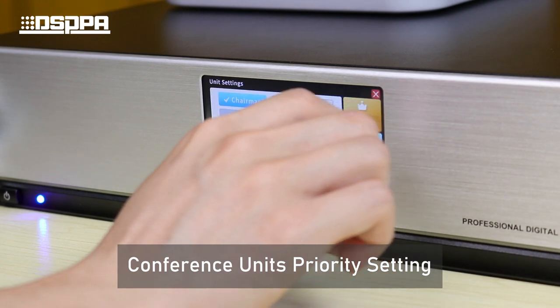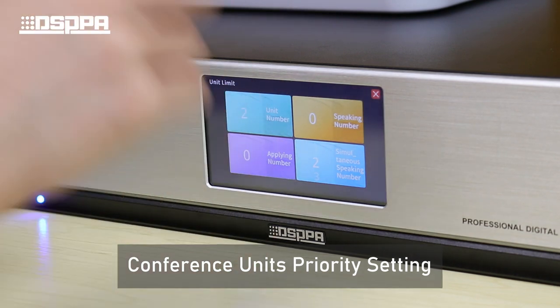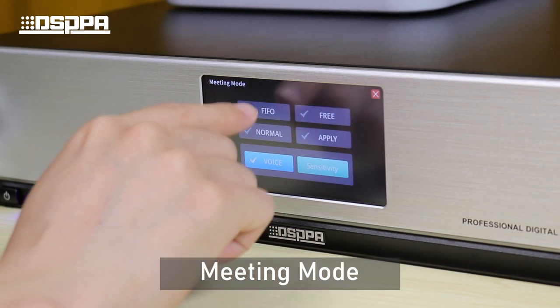The speaker number function shows how many units are present in the meeting room, and can also set the number of conference units that can speak simultaneously. There are 5 types of conference modes to choose from.